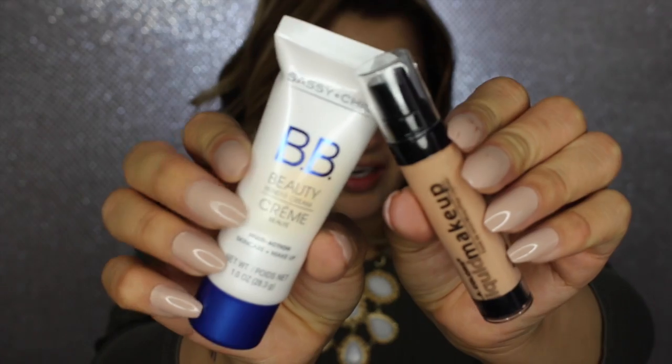I found two foundations. This one here is LA Colors Liquid Makeup in the shade Creamy Beige. And then we have the Beauty Benefit Cream from Sassy and Chic — it's BB Cream. So I'm gonna pop both of these open. I can just mix them. I'm gonna go ahead and pump this one — there's a pump, that's really good. It's such a super tiny foundation.